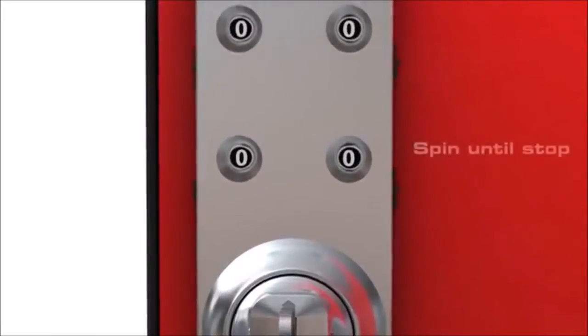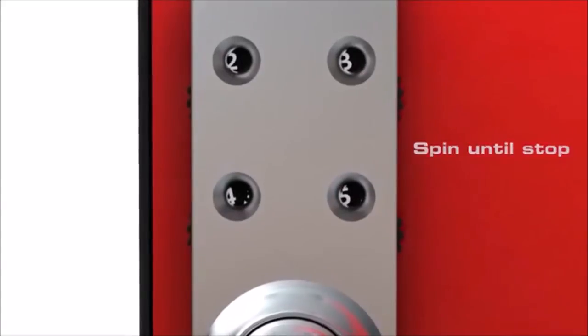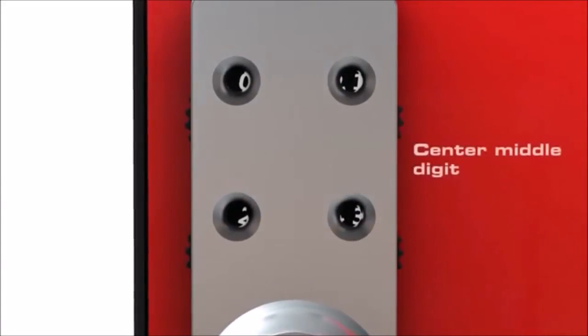With each dial, spin until it stops. Then reverse until stop. Center the middle digit in the window.